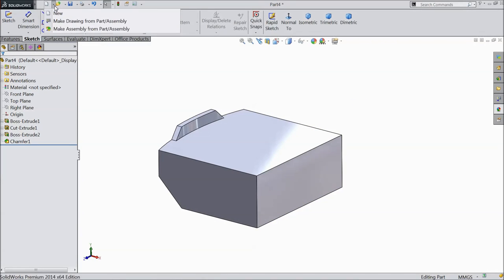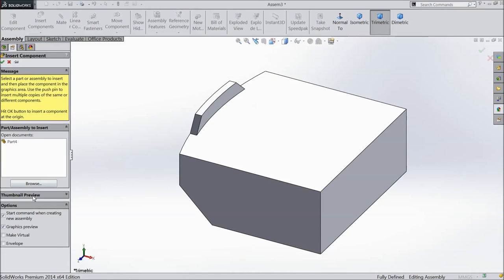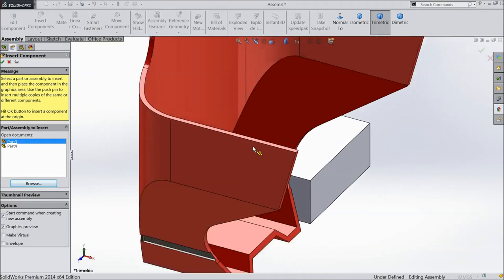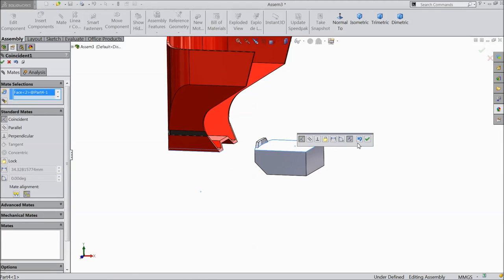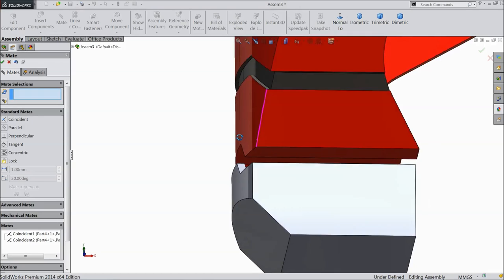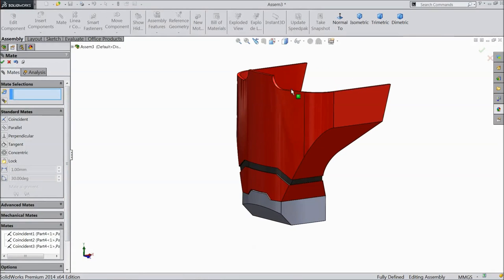So let's start assembly. Make assembly from part. Bring Part 4 here. Insert component, browse, choose our Iron Man Part 3, open, click OK. Now select this mate. Choose this surface, OK. Select this face and select this corner. Click OK. Now select this corner and select this surface. Click OK.